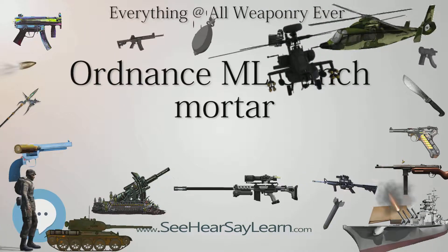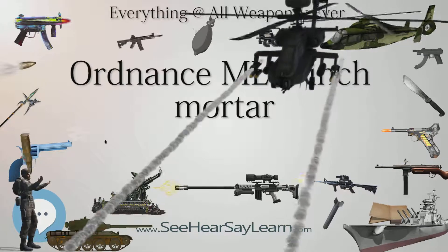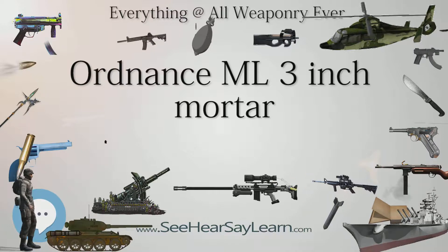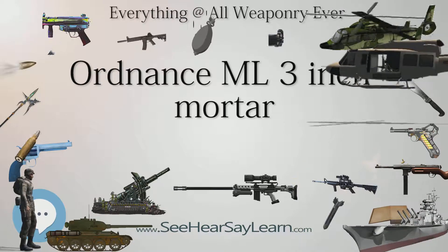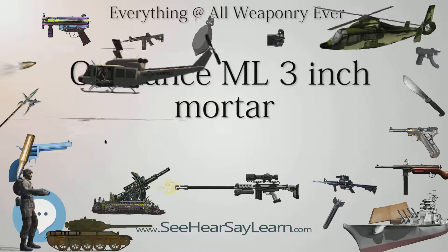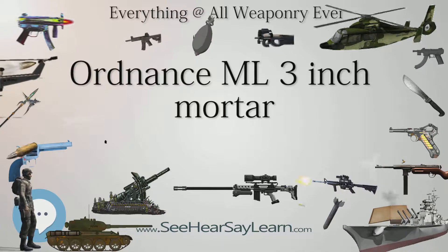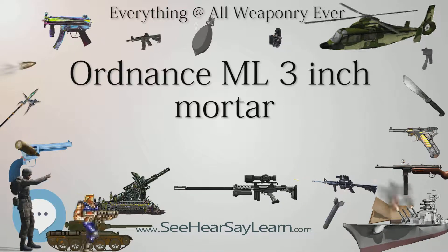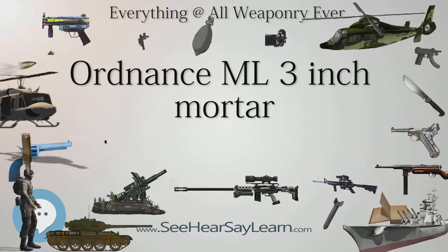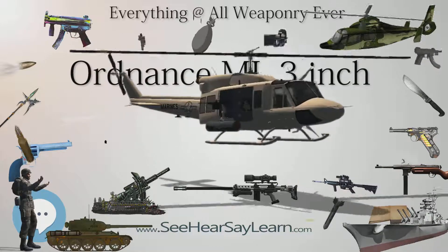Experience in the early part of the war showed that although the Mark II was reliable and sturdy, it did not have sufficient range compared to the German 81 mm S.GW.34 mortar. A series of experiments and trials using new propellants improved the range from 1,600 yards to 2,800 yards by about 1942, and by 1943 the barrel, baseplate, and sights had also been improved.